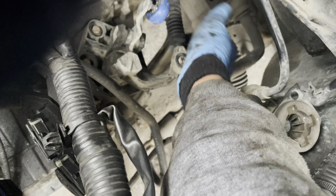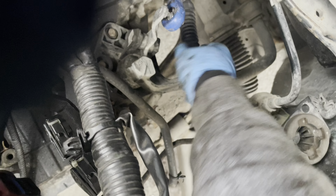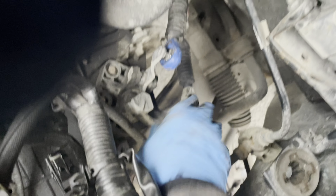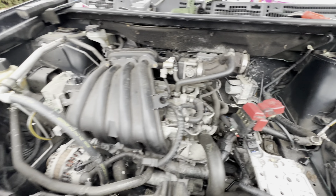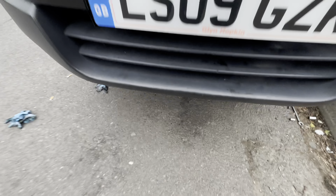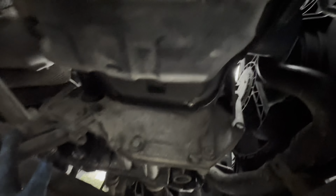This is a bit tight. Top engine mount done. Bottom engine mount done. Put drive shaft on.